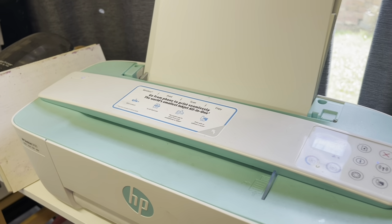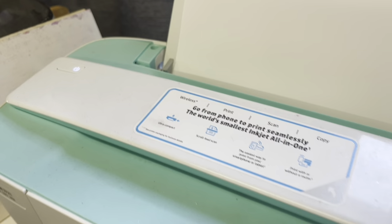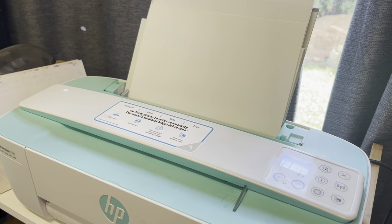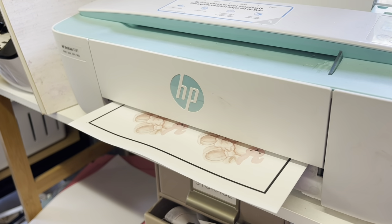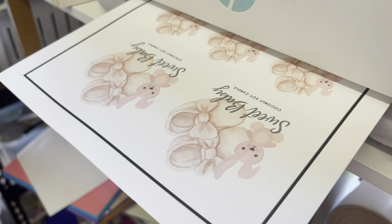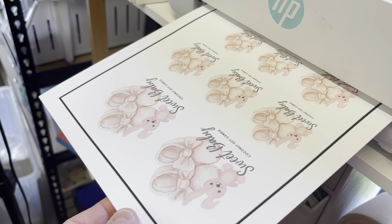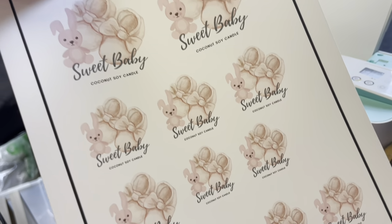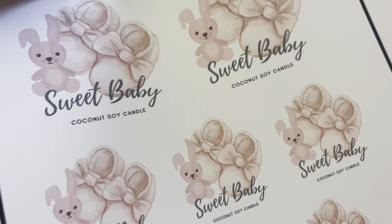It will start to make its magic — it takes a little time because the vinyl is thicker. The black line around the outside is important; that's how the Cricut measures everything. Look how beautiful these labels are coming out — the watercolour design doesn't run when you print on vinyl. Here they are printed — how sweet are they! Now we'll put them on the machine and cut them.